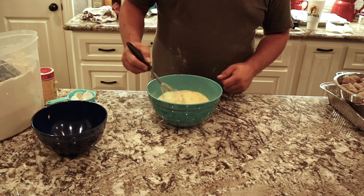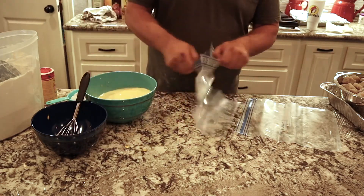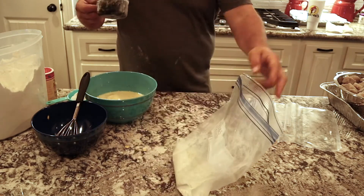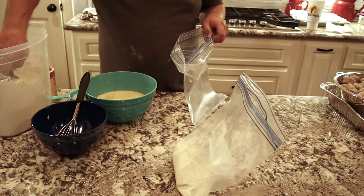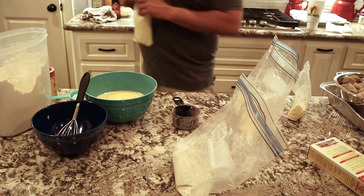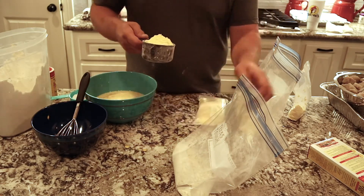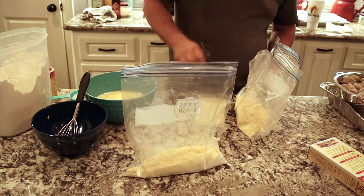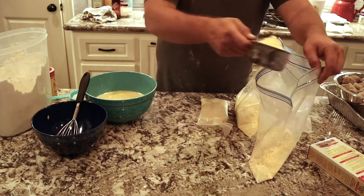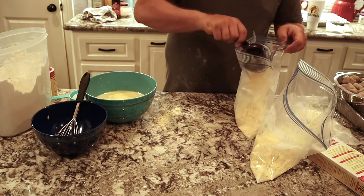We'll get this dredge all mixed up and then make the dry ingredients for the batter. For the dry ingredients we're going to use one cup of flour, and we're going to do two bags here. Sometimes when you use too much fish in one batter it gets really clumpy, and we don't want that. So we'll put one cup of all-purpose flour in each Ziploc bag, then add two cups of Zatarain's fish fry to each bag as well. You can use the Zatarain's by itself, but it's a little too crunchy for me — mixing it with flour gives it a more fluffy, floury batter. The Zatarain's is already seasoned, but we're going to add some seasoning to it as well.